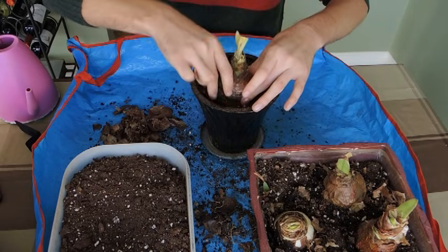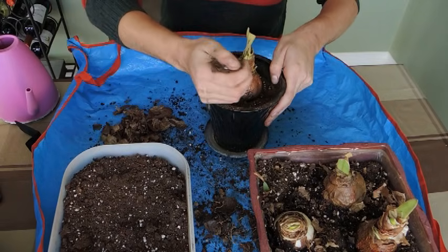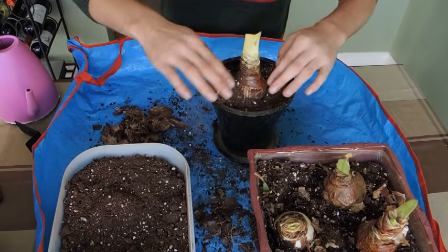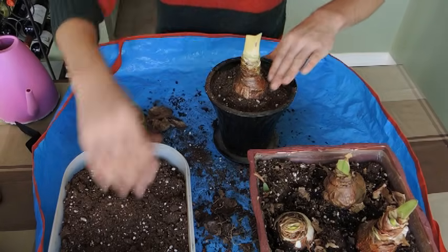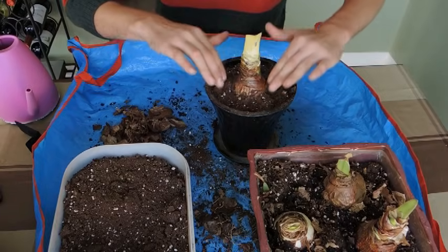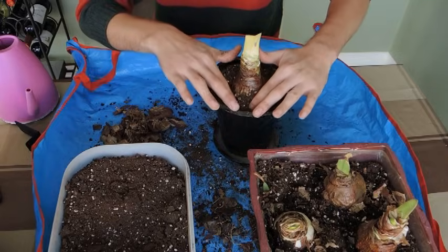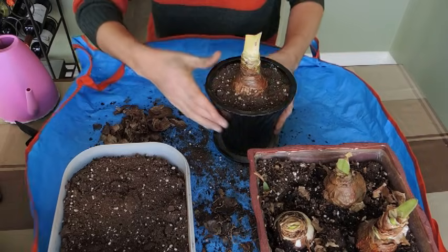Don't worry about where the baby is — it's going to be taking energy from the parent plant for now, so if it's fully submerged under the soil that's all right. It will still push its way up because the parent plant is giving it the energy. You also want to leave about a centimeter from the top of the pot so when you're watering it doesn't spill over. You can always use some decorative stones or moss around the base just to make it pretty. If you're doing it around Christmas time it'll make it more festive.